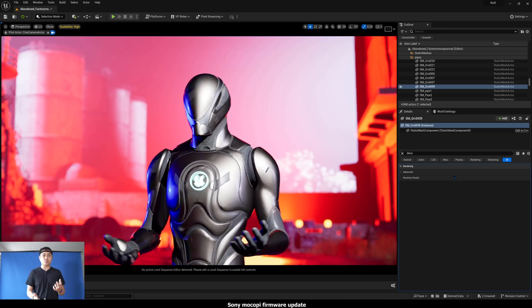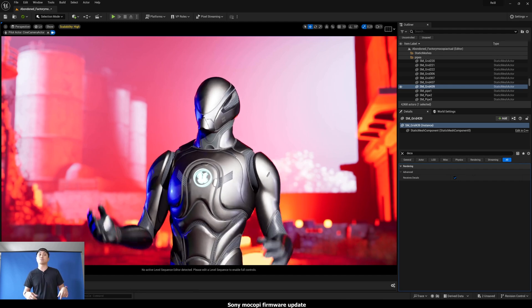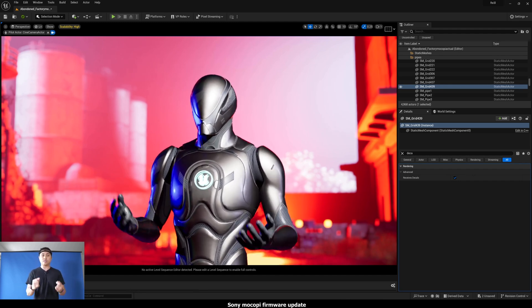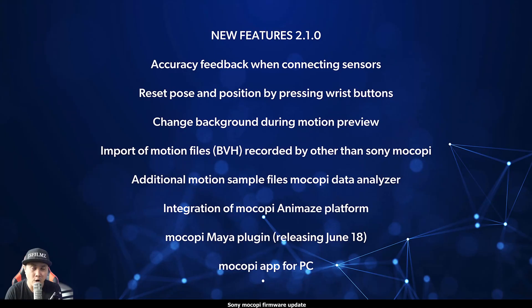Now that I've demonstrated what the new left and right wrist buttons do, let me go ahead and talk about some more stuff they added with this new firmware 2.1. Here's the list of features coming in 2.1.0. One thing I noticed is the sensors are actually connecting a lot faster than before.